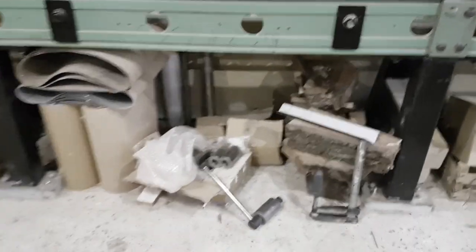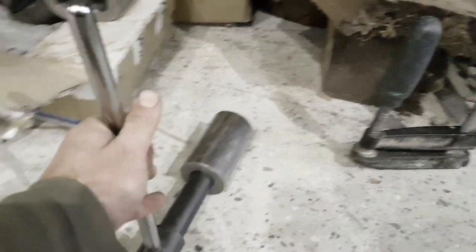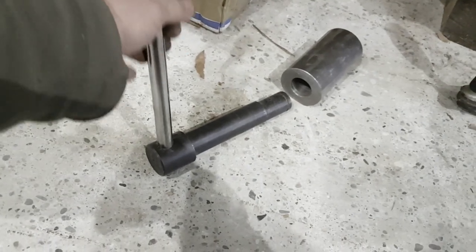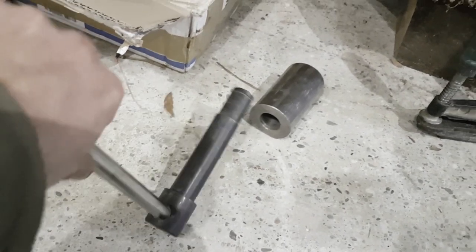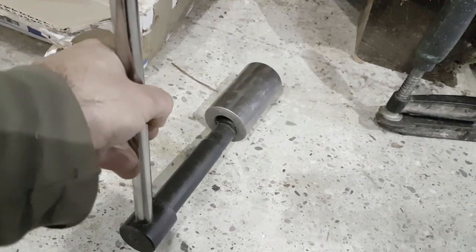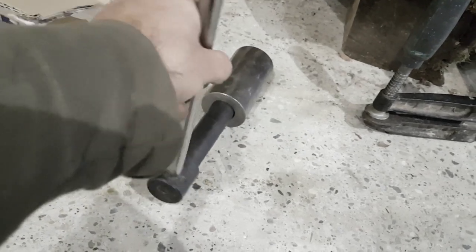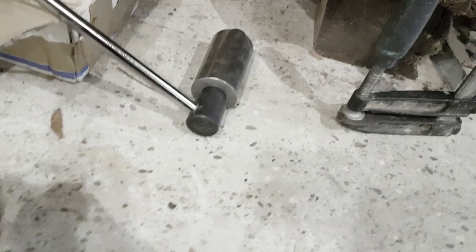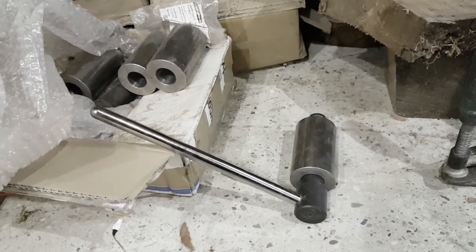Here you can see this is also part of the steady rest. These are the clamping cams — the eccentric cams. They are case hardened, made in Austria, very very nice build quality — same as I have on my lathe. And this needs to be welded on the rest of the steady rest.